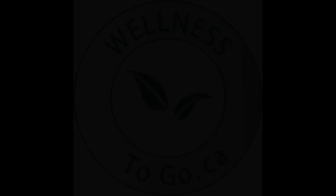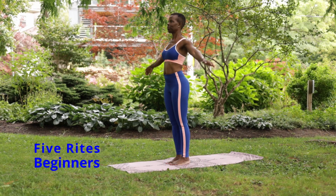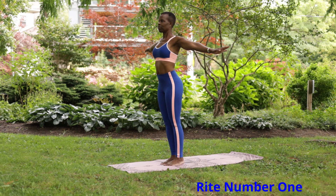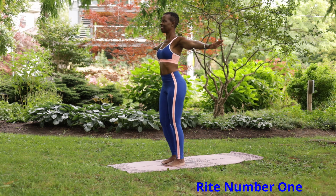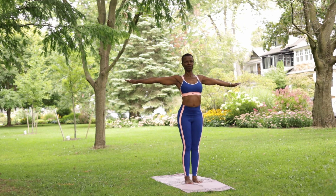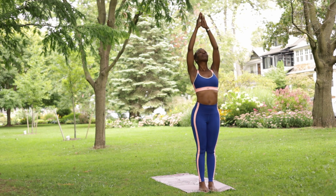Don't forget to like and subscribe to my channel. Rite number one: standing with your arms outstretched, palms facing downward, spin around in a clockwise direction. One thing is important — you must spin from left to right. In other words, if you were to put a clock on the floor face up, you would turn in the same direction as the clock hands.